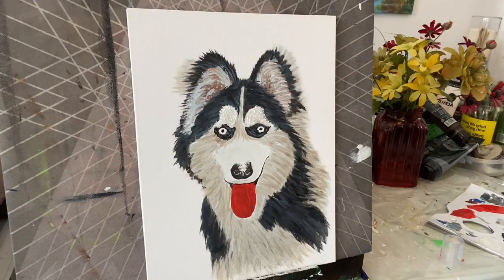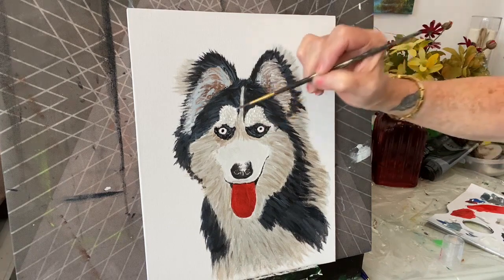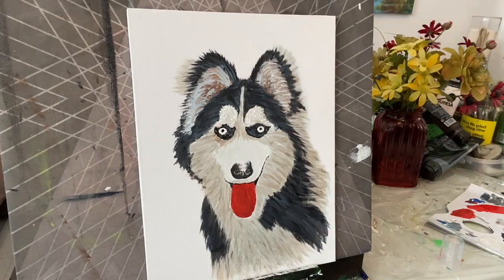I need to clean my brush really well because I have to fix that eye that I messed up. Either get another brush or clean off that one really good. Pick up some white and let's get that fixed up. Make it look nice and round. Add more white here just to brighten it up. The eyes are blue, so we'll add blue to our brush and white to get a really light blue.